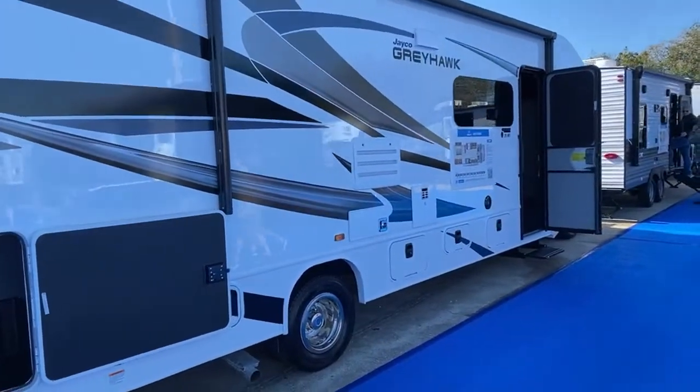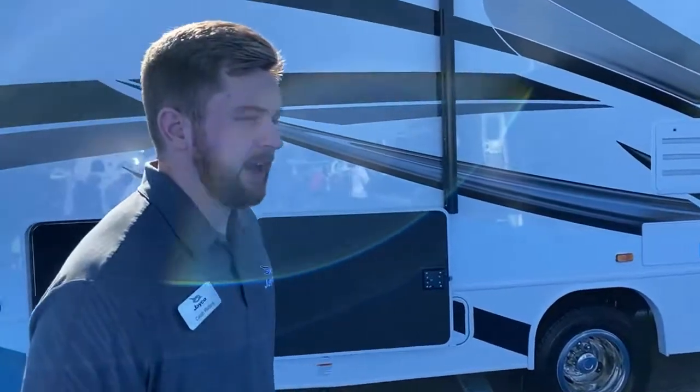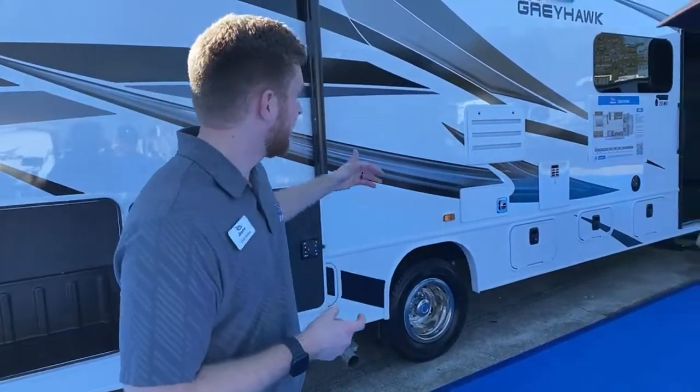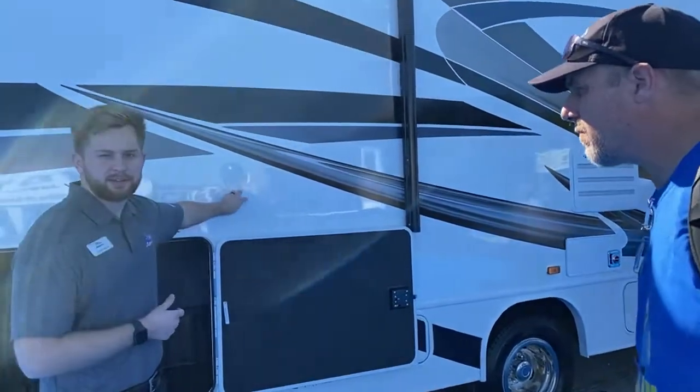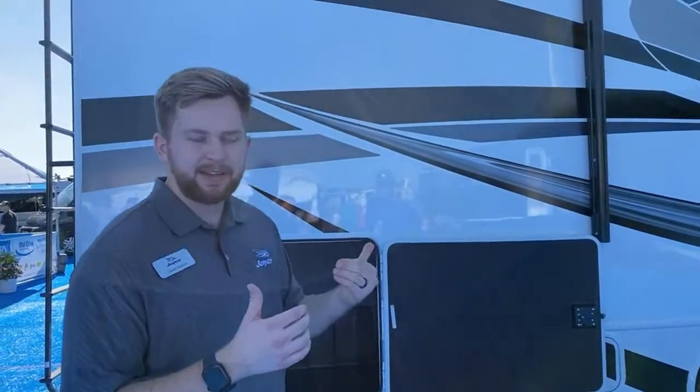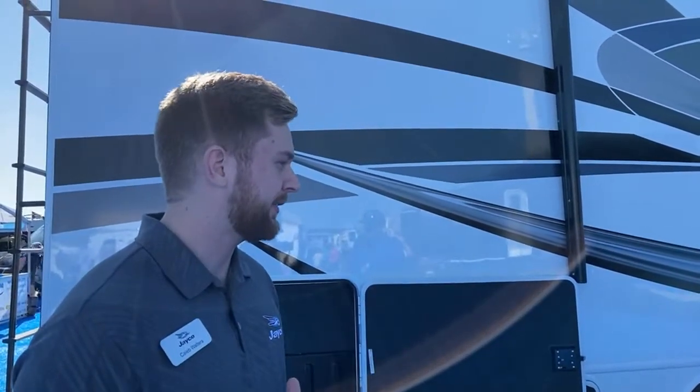This is the 29MV. Ted, if you're there, this one's for you — I know it's not the XK, but it's as close as we've got. The difference between the 29XK Redhawk and the 29MV Greyhawk is that the Redhawk is a price point below the Greyhawk. In the Greyhawk you get a few more features: standard solar package, hydraulic leveling jacks, more components on the upgraded ride and handling package, and higher quality fiberglass sidewall.